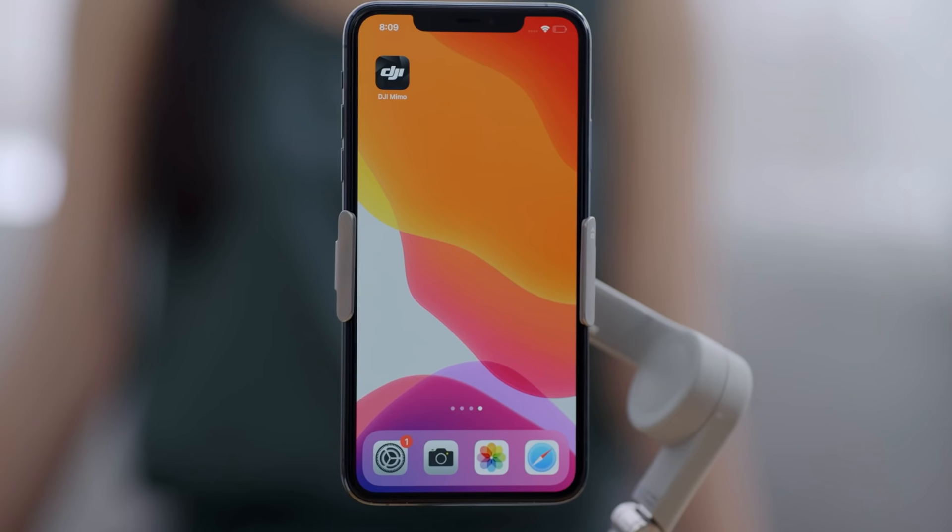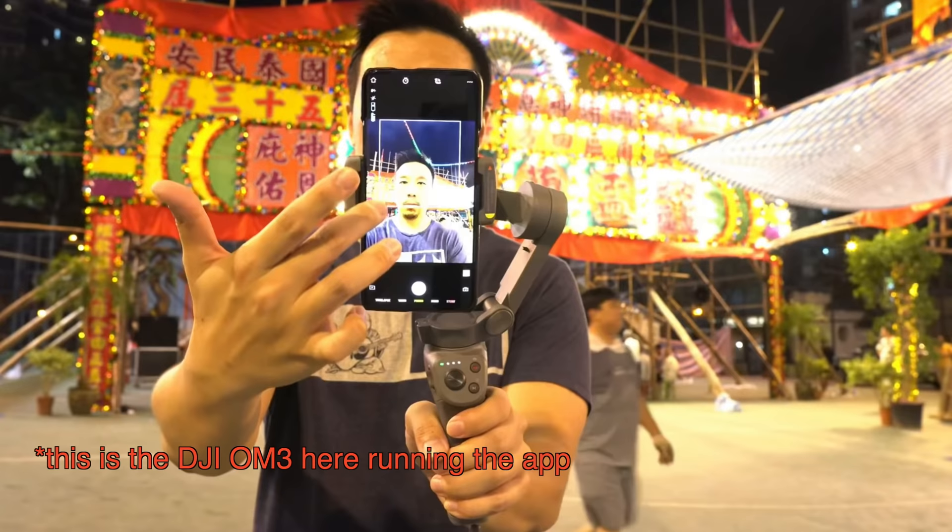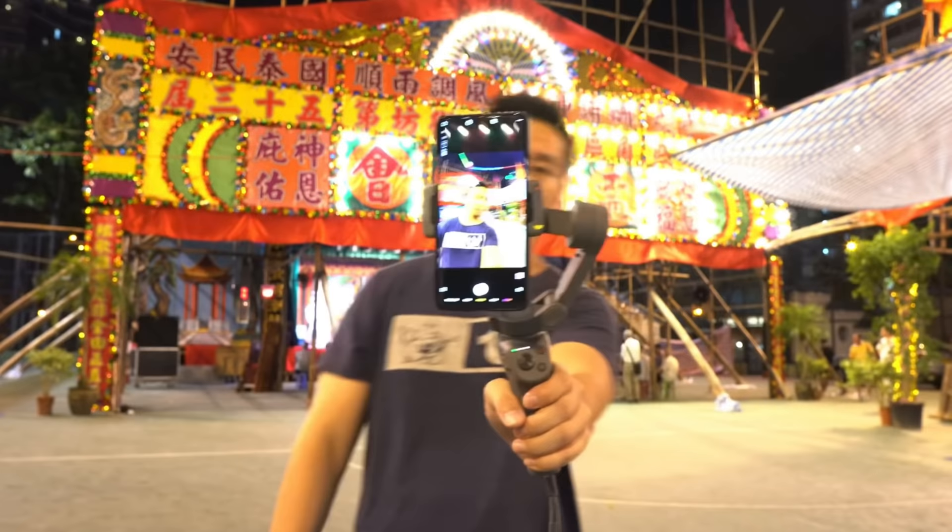Even though I find I don't need to use the DJI Mimo app too often — since I'm usually just filming myself or a stationary scene — for other people filming sports, it will come in very handy. DJI Mimo has a really smart, intelligent auto tracking algorithm. You just draw a square around the subject with your finger, and the gimbal will automatically keep track of that subject as it moves around. I personally don't have much use for it, but it's a great feature.